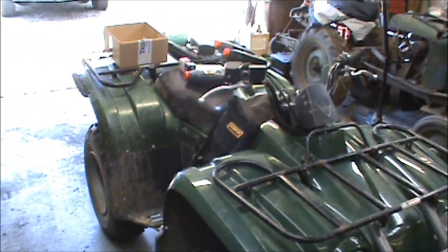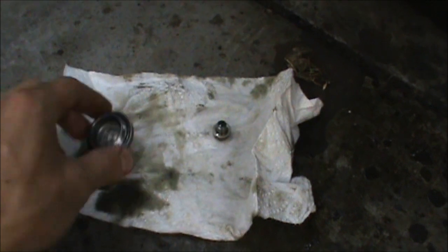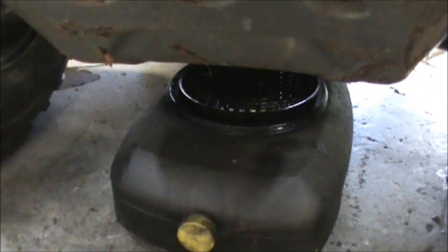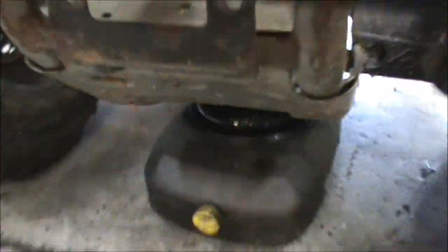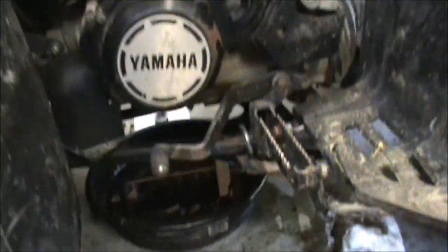Right here is the fill for the front differential. It's got this cover here, but right here in the middle hole you have a 10 millimeter bolt. With a minimal amount of cussing and oil on the floor, I got it all drained. The front differential is draining - here's your fill cap. You ain't gonna have a whole lot come out of there, so if you're leaking you really need to make sure you get on it and get that fixed, because if you run it low on oil you're gonna run into some problems.